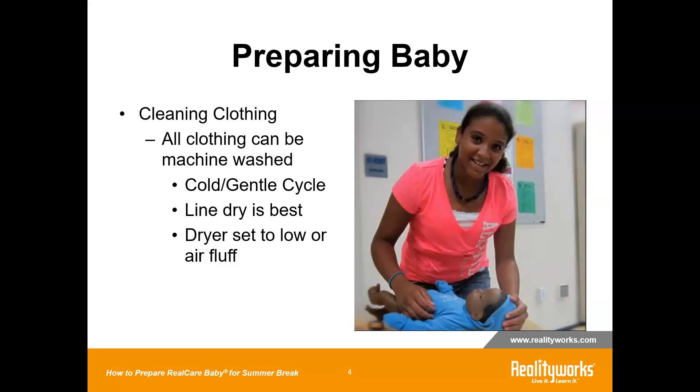If you do use a dryer, which is fine, you will want to make sure that the dryer is set to either low or to air fluff. If the dryer is set too high, that could damage the sensors in the clothing.